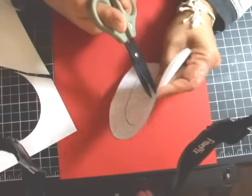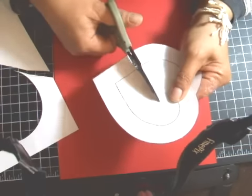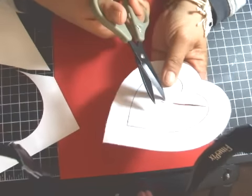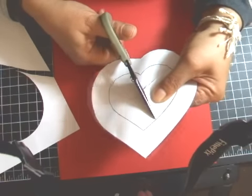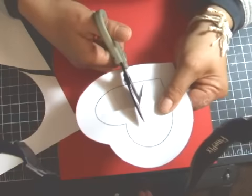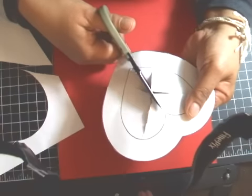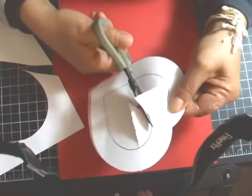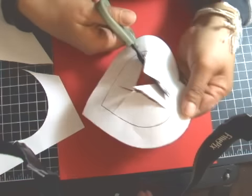In order to cut the center, just cut a hole — what I do is create an X, or cut the center in several pieces. That makes it easier to cut out the center. So all you do is now just cut out the center like so.